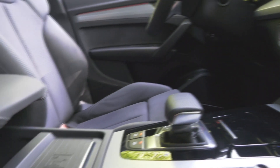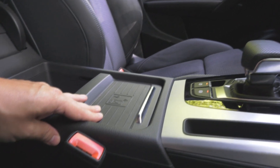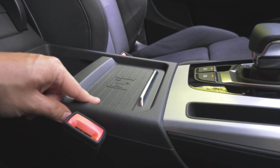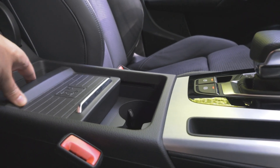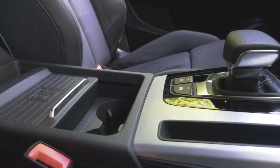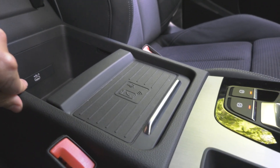Down here under the armrest you've got your wireless charging for the phone. But what's really cool is that this thing can be moved just this much to expose the cup holders. There you go. I think that's a pretty neat feature.